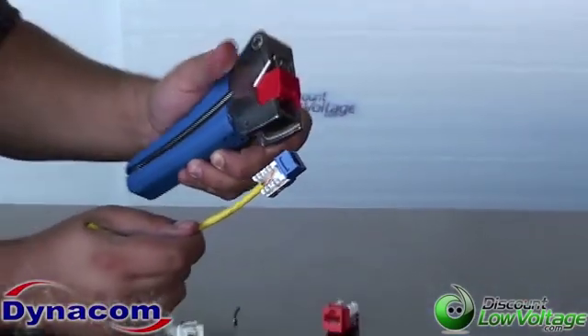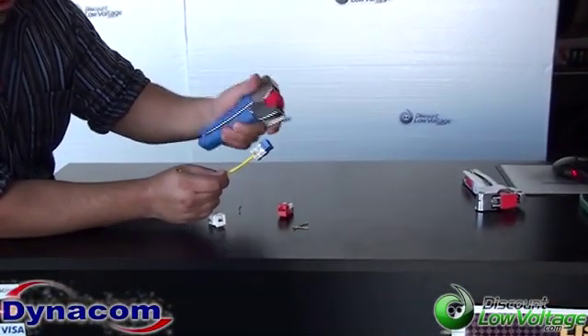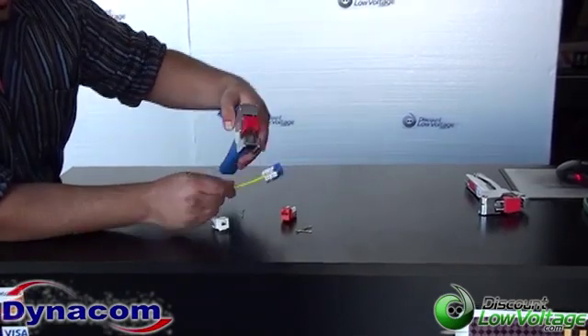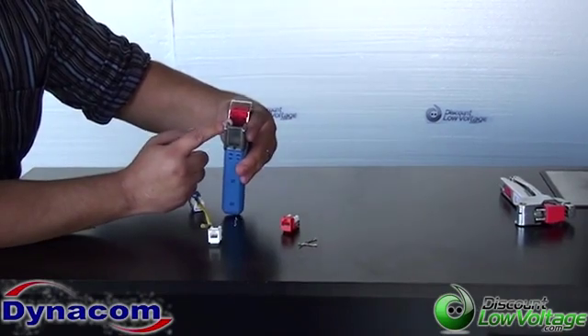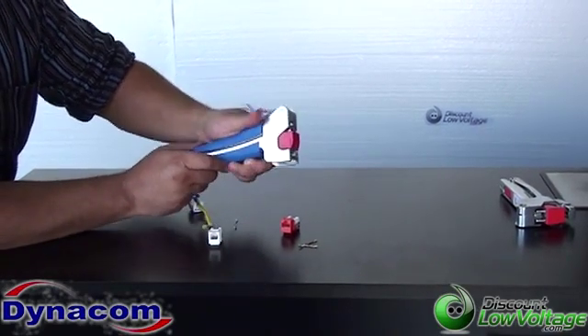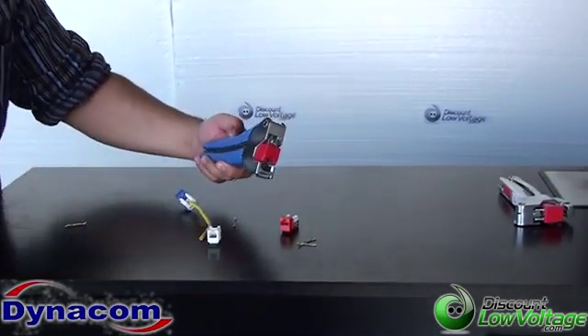This tool is a good labor saver and you can't go wrong with it. It will only work with the Quick Jacks — I'm not too sure about getting another jack in there, whether or not the blades on the tool that terminate and cut the pairs will line up with other jacks. Other than that, you can order this online. Questions? Call us at 888-797-3697.